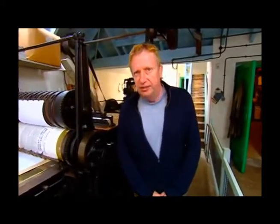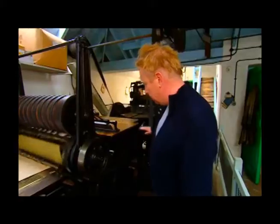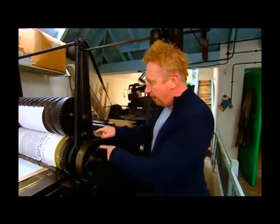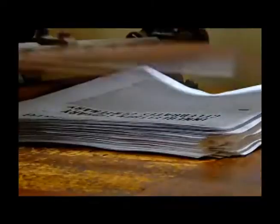Frederick Koenig, a German, invented the first power press. This is a Wharfdale from 1863, and embodies the same principles. The form passes underneath on the bed, backwards and forwards, in the same way as a hand press. But the paper goes on a cylinder — it's a cylinder press. It's much, much quicker.